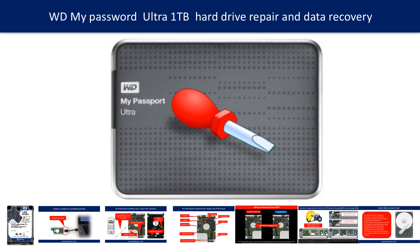Hello there. In this video, we are going to talk about WD My Passport Ultra Hard Drive Repair and Data Recovery.